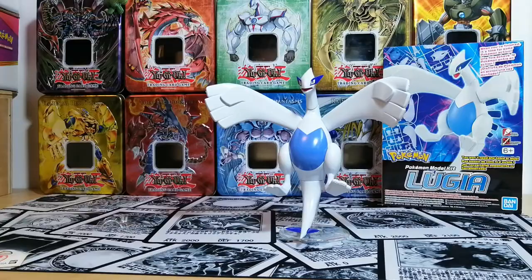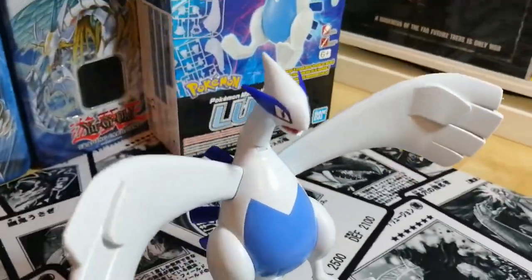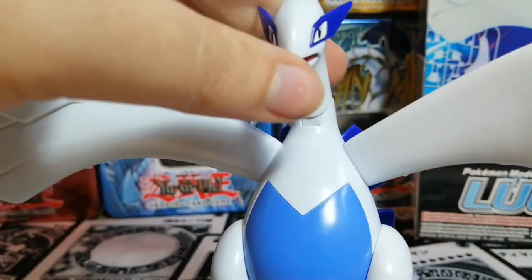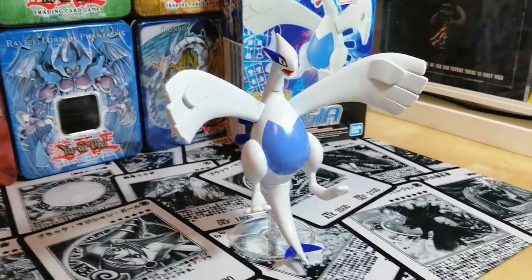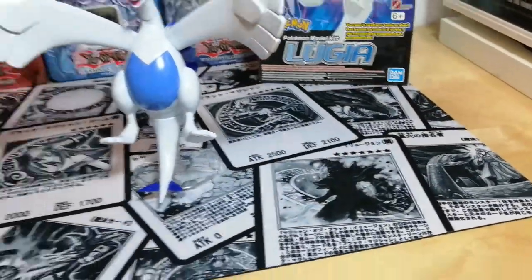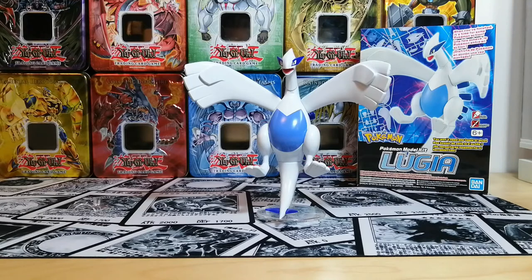There we go — so we have the Lugia model assembled for your entertainment and for the review. I do like the model; the face is a little derpy, but honestly it's not that bad. It is very articulate, which some people might like a lot, and you have different stands so you're not stuck in one pose — which is not something the box really portrays well. It does help to have a review like this, and I hope I've helped someone out there with their purchases. Until next time, it's been a pleasure.